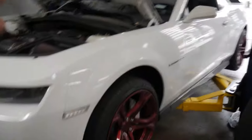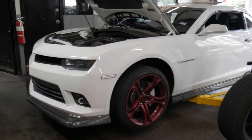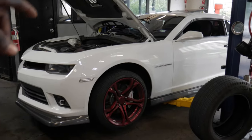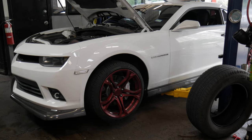Brand new transmission with about 20,000 miles on it — I'm not too happy about that. So right now we're going to be checking the transmission fluid on the Camaro. As you guys know, the Camaro does not have a dipstick method like some cars have. This car is one of those drain-and-fill type cars, so you literally have to take the drain bolt off and see if fluid leaks out.